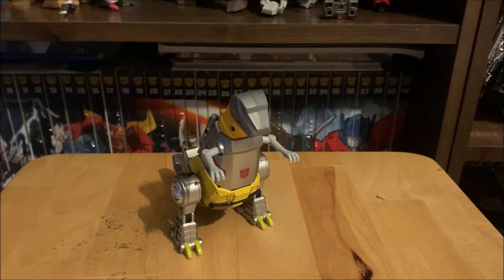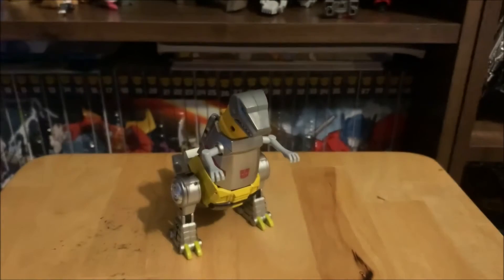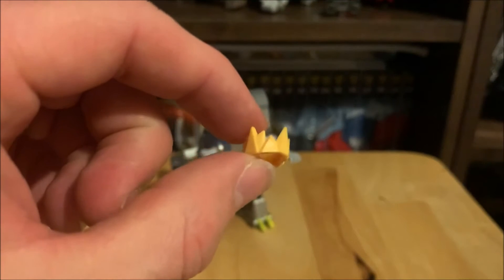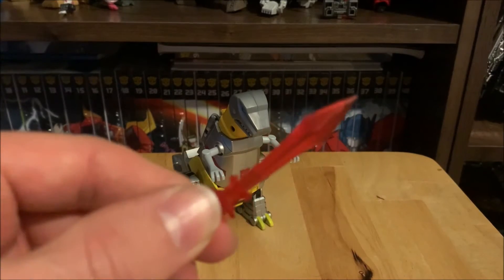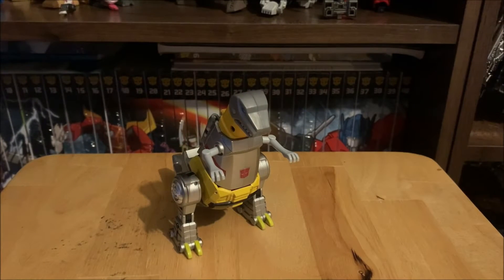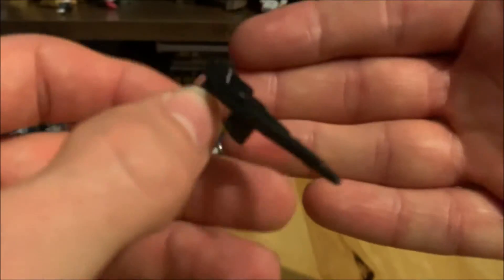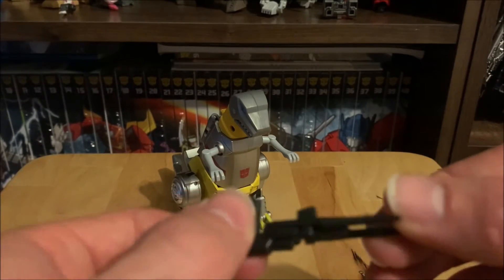He comes with instructions, which are very good. You get a little helmet — I'll show that off in dino mode — and in robot mode you get a little crown because Grimlock is king. There's a sword done in clear red plastic, which is nicely done. You also get a double barrel blaster, single molded in black plastic with no paint, which you wouldn't really expect at this size.